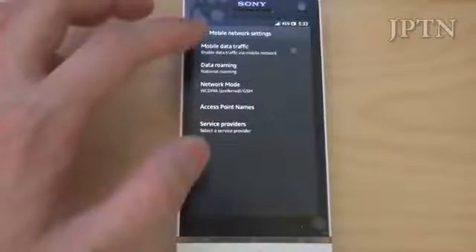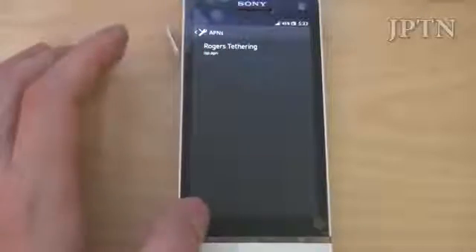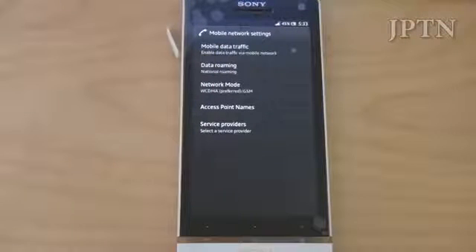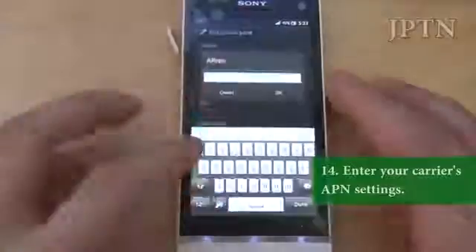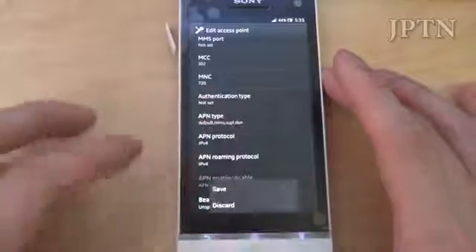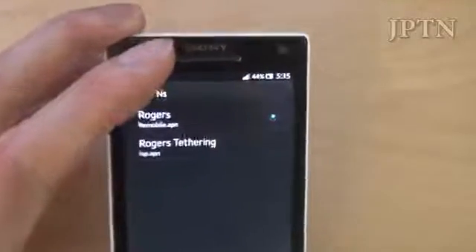If you go into mobile networks, you're going to need to enter in your access point, and that allows you to get 3G data again. So go online and go to the database here, and just choose your provider and your country and it will give you all the settings. Just enter that in to get your 3G data, save the APN, and there you go — back to 3G.